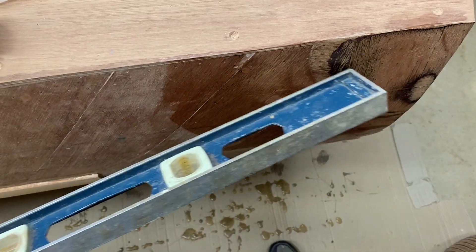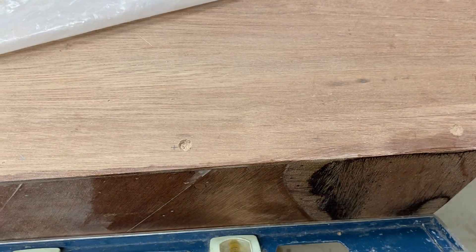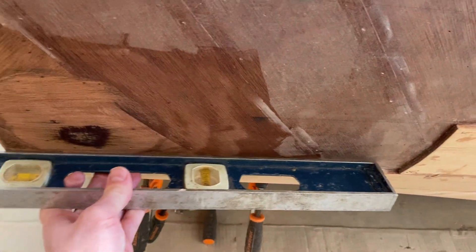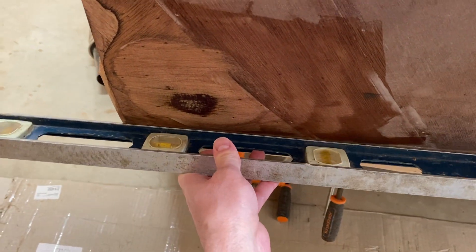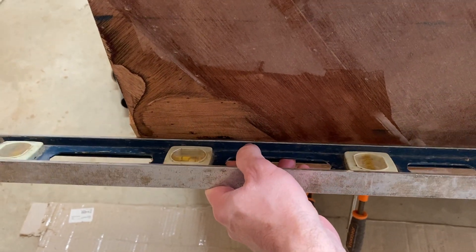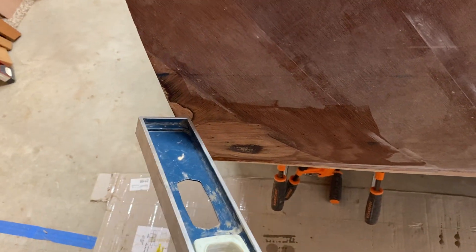Now after sanding, it's flush — real close. The same thing on this side. I held the straight edge here and the low spot was centered right here. When I ran it along, this spot would open up with the straight edge and then close again.